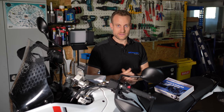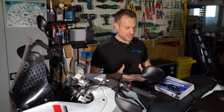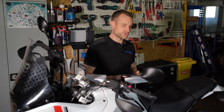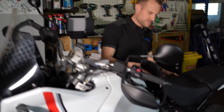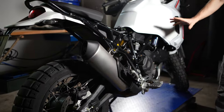Den Kettenöler haben wir bereits installiert, ich zeige euch jetzt einfach, wo wir die verschiedenen Komponenten angebracht haben. So geht das dann schnell vonstatten – das Video wird kurz und knackig, ihr müsst uns nicht beim ganzen Einbau zugucken. Ich würde sagen, komm einmal auf die andere Seite. Ich mache schon mal die Sitzbank runter und wir beginnen mal mit dem Tank.